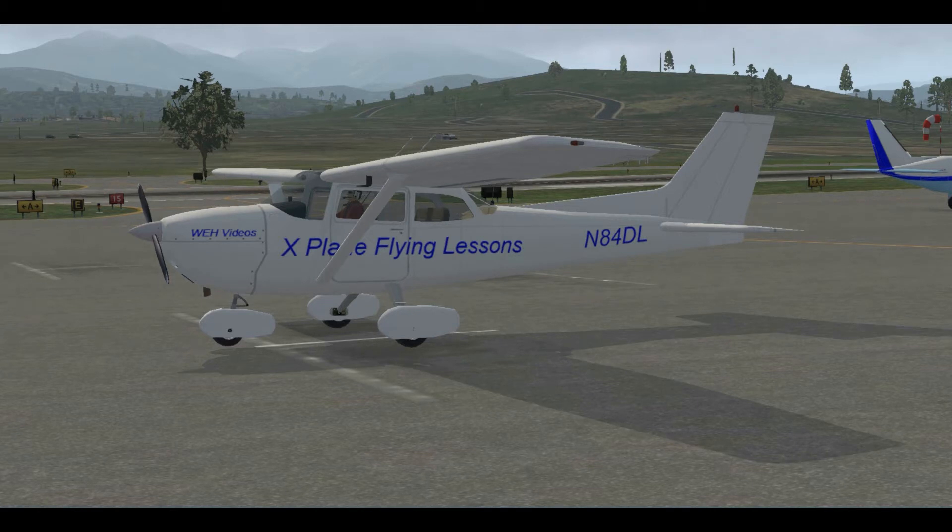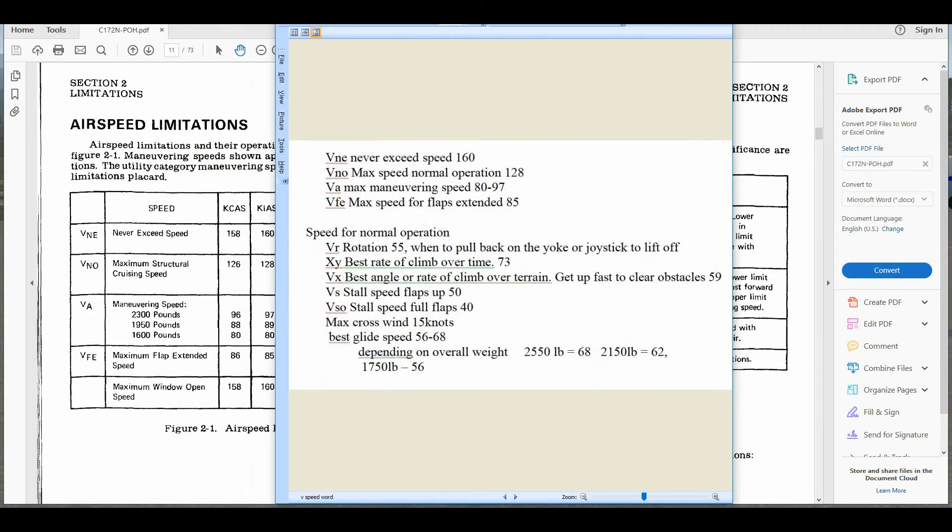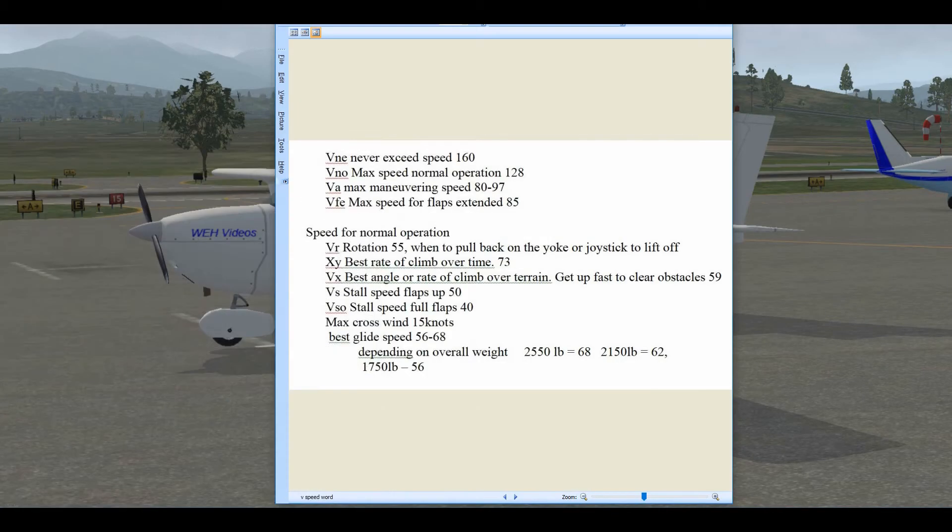To get us flying right away, we're going to take a quick look at the Pilot Operating Handbook for some information we need. The first thing we need to know are some air speeds — speeds we need for takeoff, for safe flight, and landing. These are critical speeds for each airplane, and they're all different depending on your airplane. They're referred to as V-speeds. Here's the POH for the 172N with airspeed limitations.